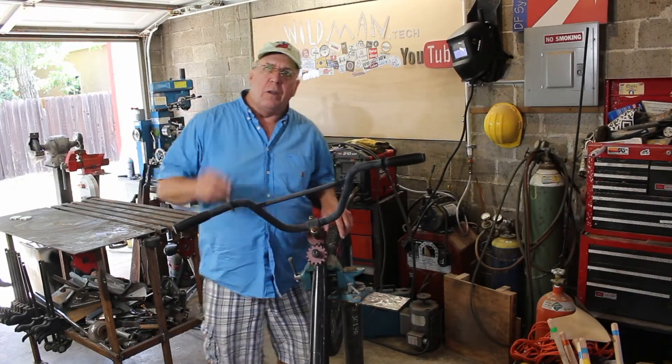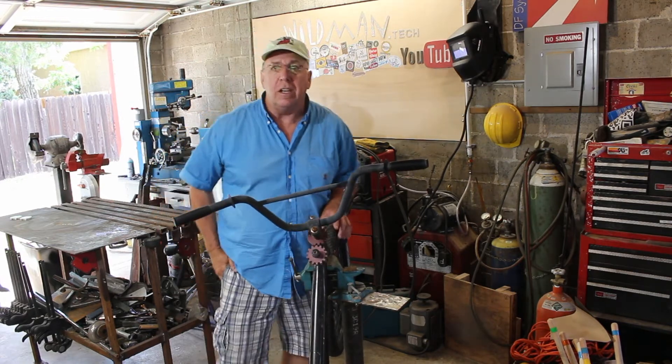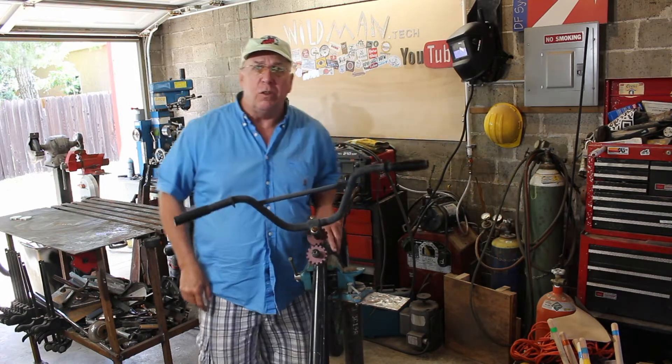Those of you who've known me for a while know that I've had an account over at Instructables.com for nearly 10 years and I've had over a million views there, and that's one of the things that led me into making YouTube videos.